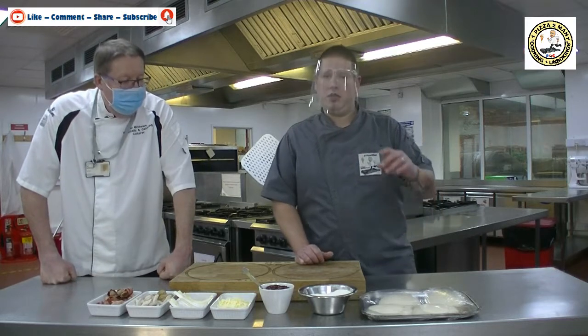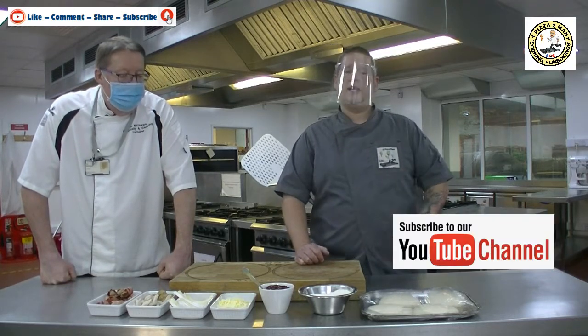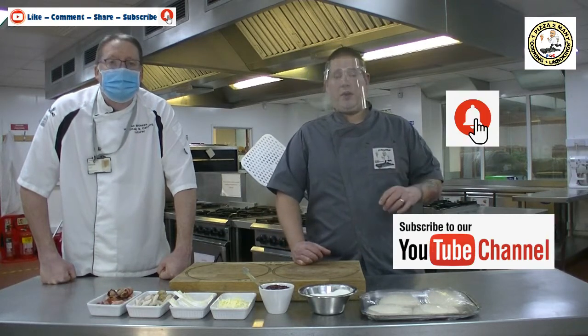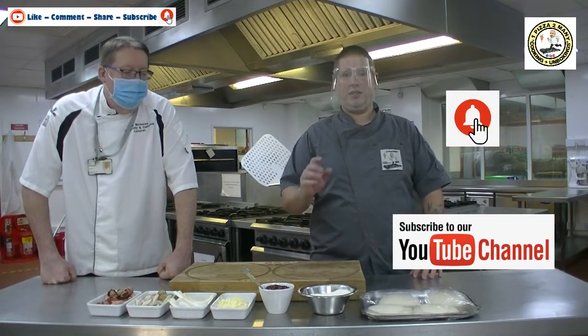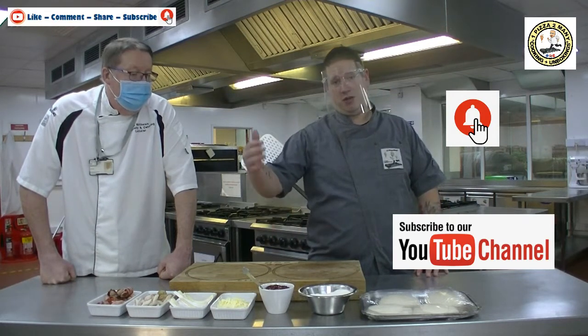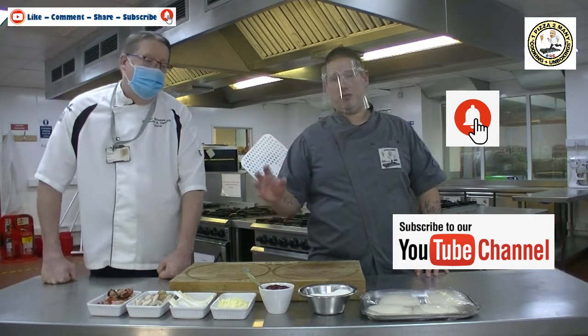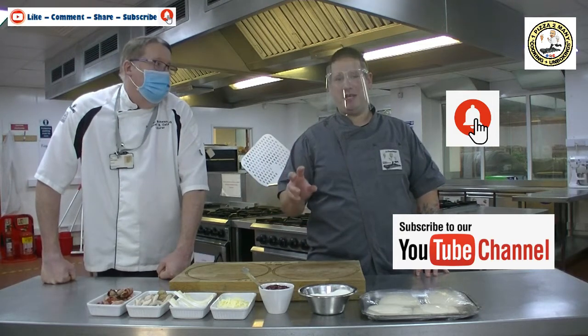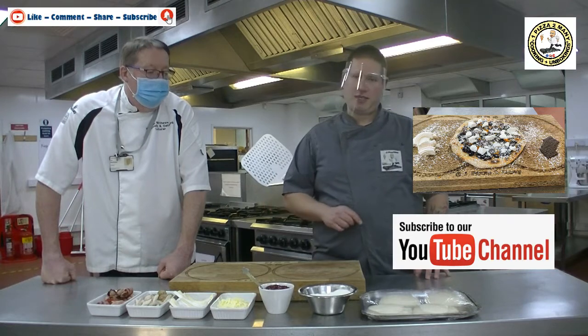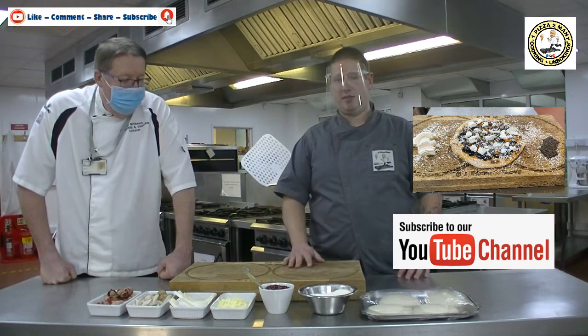Before we get into this, make sure you subscribe to the channel if you like what you're seeing, and hit that notifications bell to be notified when I release a new video. You're not going to want to miss the next video, because the next one is Part Two and it's going to be the sweet Christmas pizza — a mince pie pizza. So let's get into today's savoury pizza.